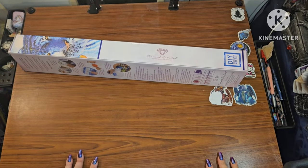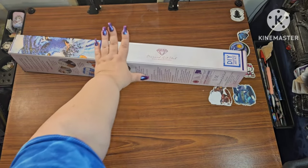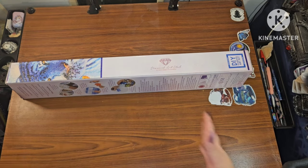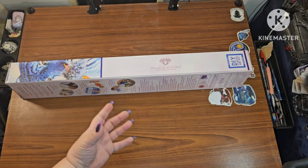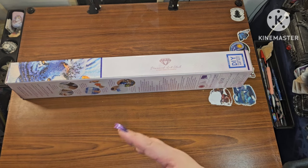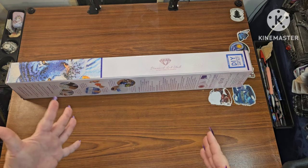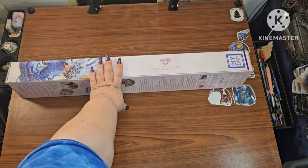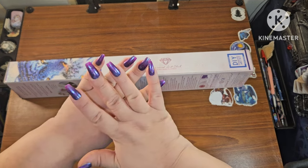Hey guys, this is Brandy, otherwise known as Mr. Diamonds, and welcome to my channel. If you're new here, hey! This was supposed to be a sneak peek, but it's right around Christmas time and anything we're shipping right now is taking a while — and that is not Diamond Art Club's fault, it just is what it is with the carrier system. So this is going to be a first look, and y'all, I'm so excited to show this.